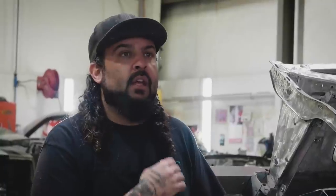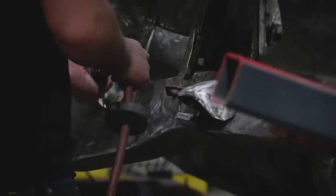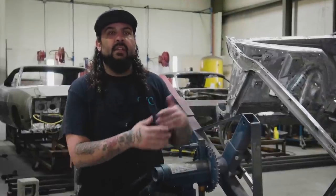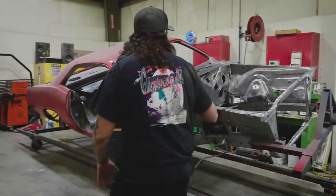Now that the engine compartment is completely stripped, Will can really go through, assess the metal, and look at all the little details. Because it's a camera area — you see engine compartments and you see about 50% of them — it has to look good. Will takes the new guy through and shows him what needs to be done before moving on to the next process.